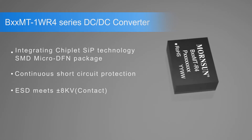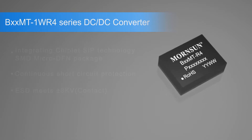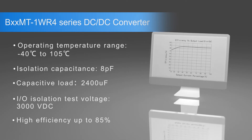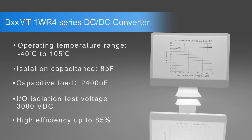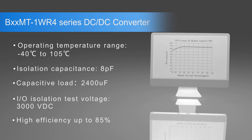The module features continuous circuit protection and 4KV ESD immunity. Other features include an operating temperature range from minus 40 to 125 degrees C, isolation capacitance as low as 8 pF, 2400 microfarad capacitive load, 3000 volt DC isolation, and up to 85% efficiency.